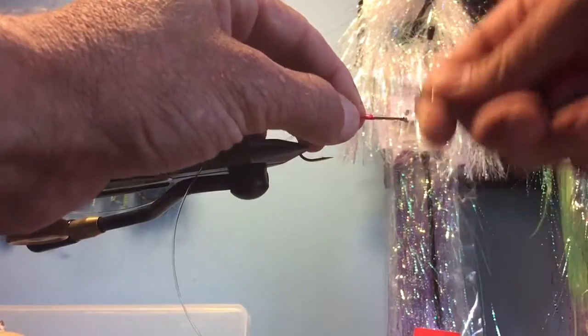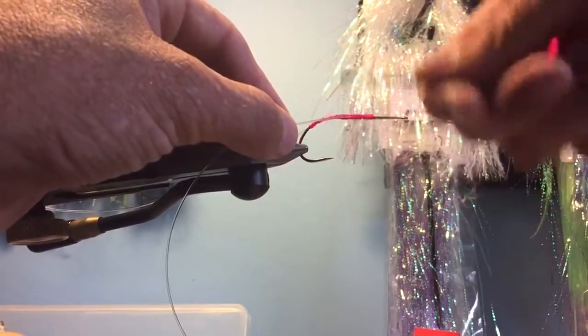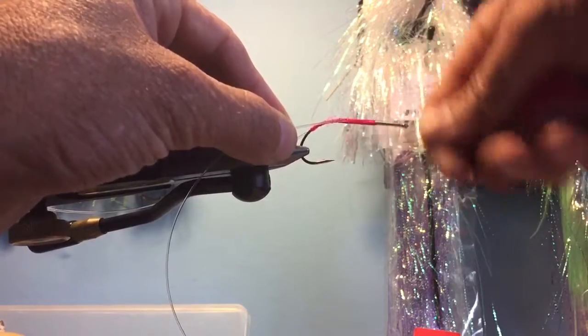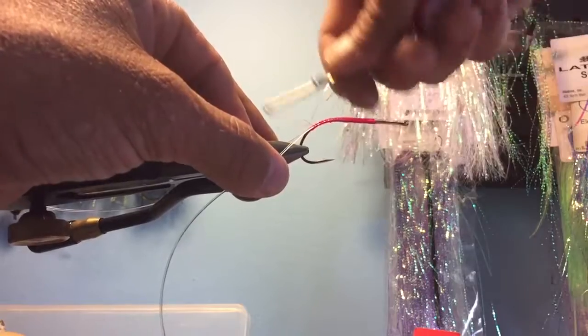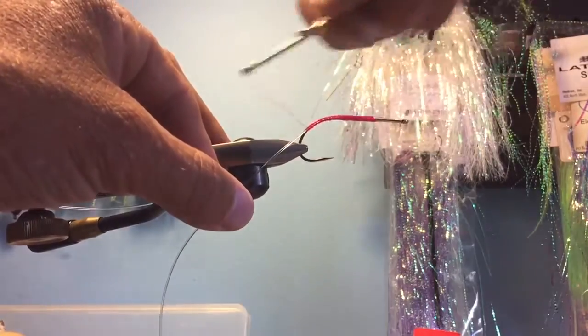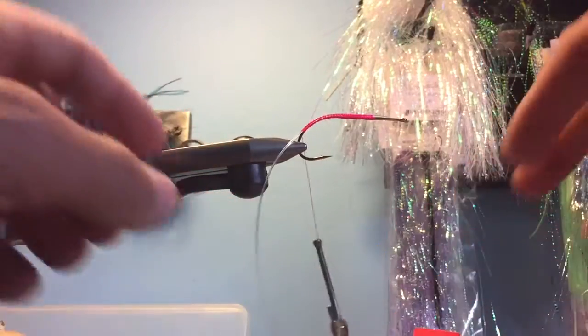Take my other strand, get my thread back up, lay it down parallel to the shank, and again start those wraps — nice tight wraps, pressure on each one. Because if this falls out, you no longer have a weedless fly.